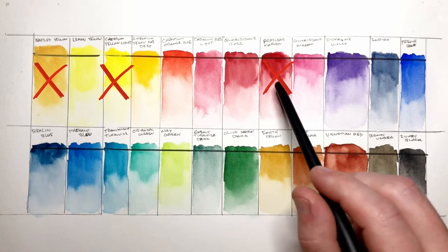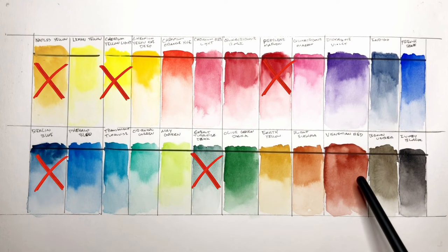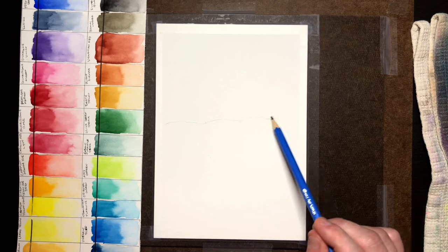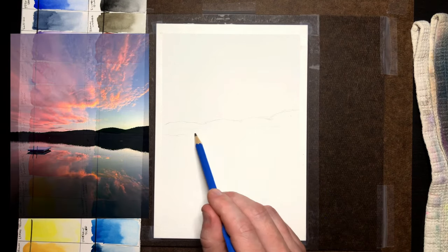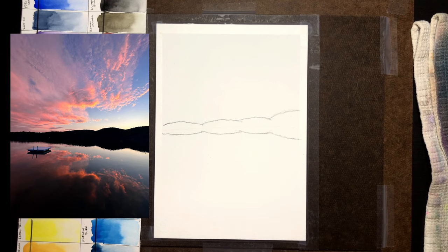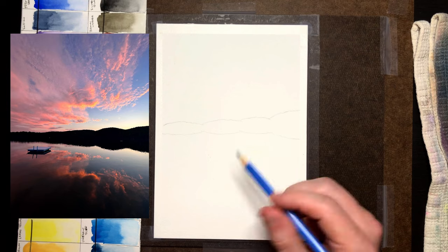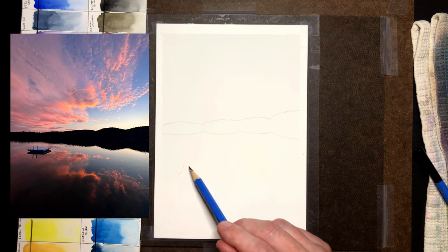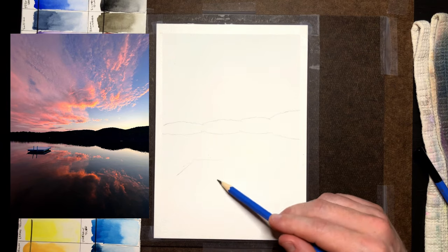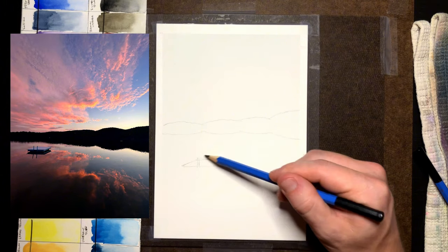Again, the six I didn't use: Naples Yellow, Cadmium Yellow Light, Pearlene Maroon, Berlin Blue, Cobalt Turquoise Dark, and Venetian Red. I thought a good way to test this range of colors would be to paint a sunset scene. It's going to use a range of colors — it won't go too much into the greens, so it's more of a test of the reds, purples, and blues — but I still think it was a decent test.